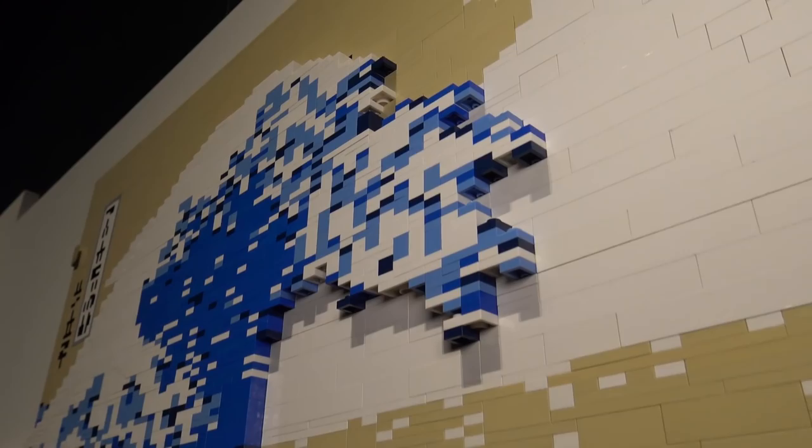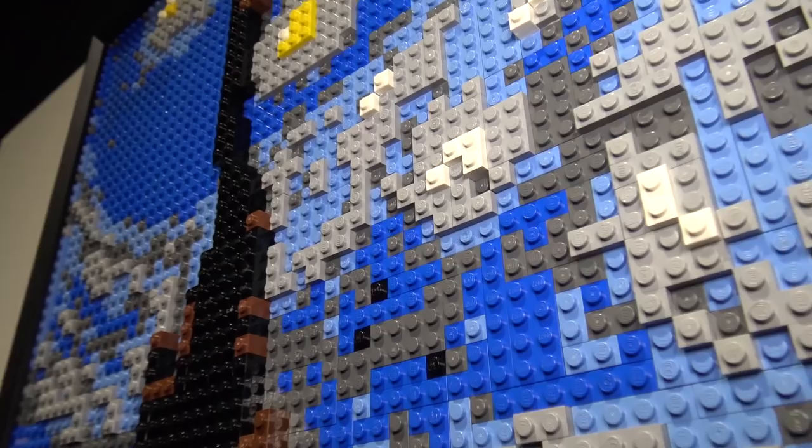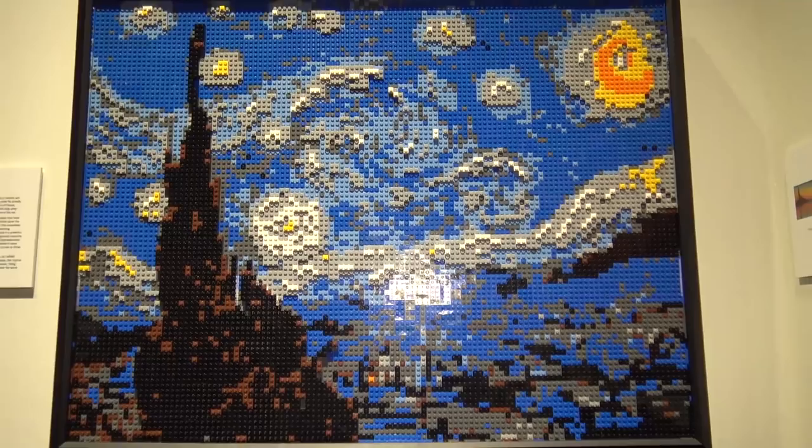Here is Van Gogh's Starry Night — a very well-known piece with lots of movement where the colors all move together. It's not the easiest piece to do with Lego, but Nathan has done it quite well, mixing the grays and different shades of blue and white to give that immediately recognizable look.